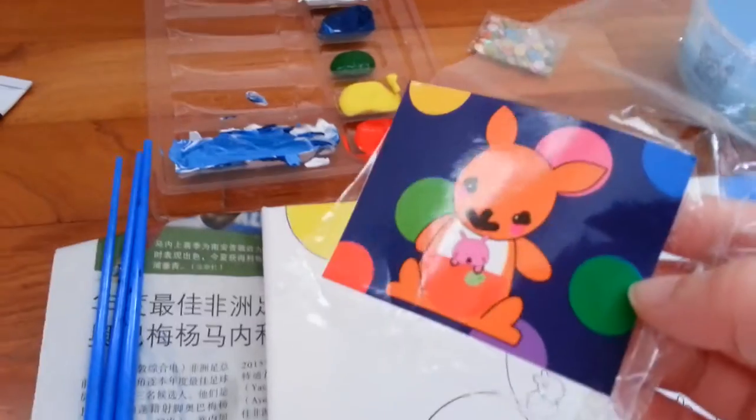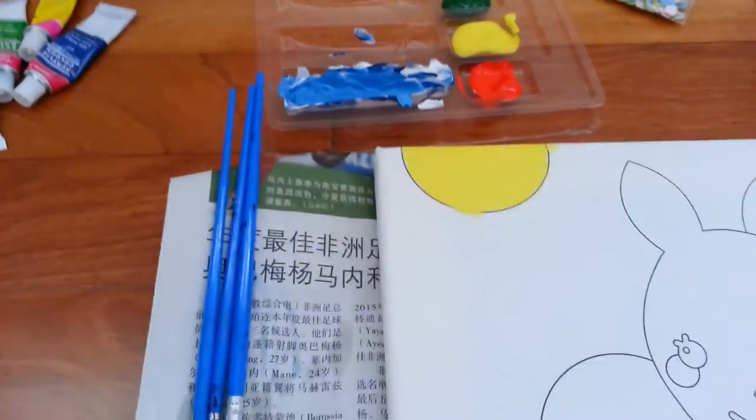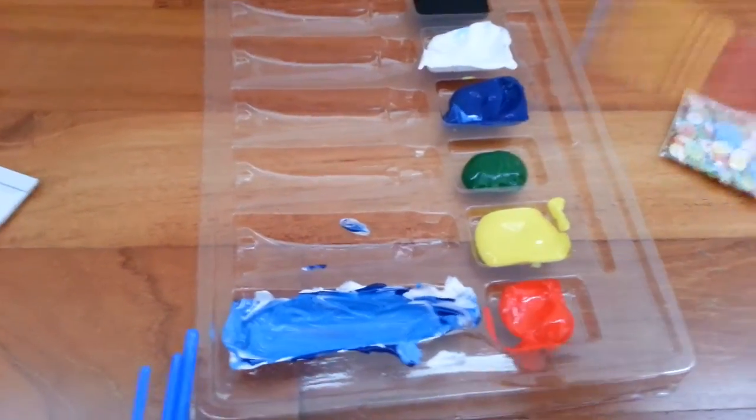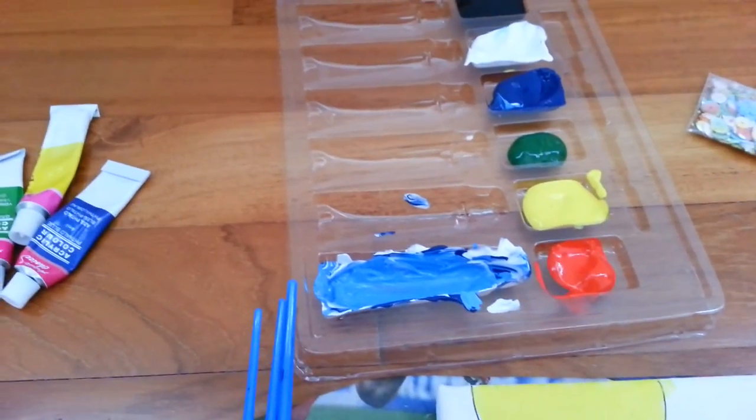Let's start with light green now. Let's take a brush. We need white and green. So while I'm mixing this I will go and try to figure it out.